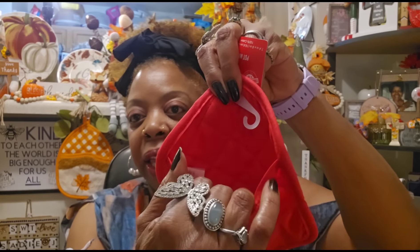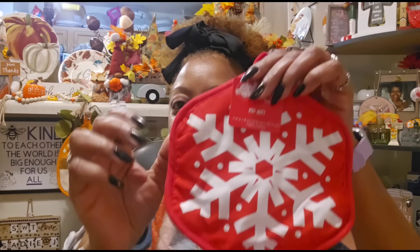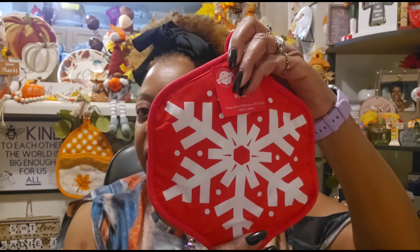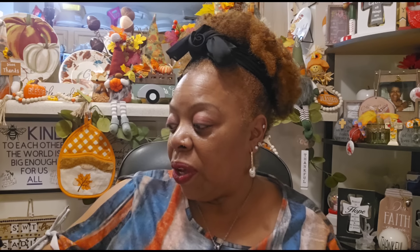Looks like the rest of this haul is Christmas related. I picked up one of these Christmas House pot mitts — 7.4 by 8 inches, 100% cotton. They have pot holders and dish towels to match, but the only reason I picked it up was because it had the pocket on the back. These are a little smaller than the fall ones, but they'll still work. You could put some Christmas spatulas in the back as a gift. I'm going to go back and get a couple more.